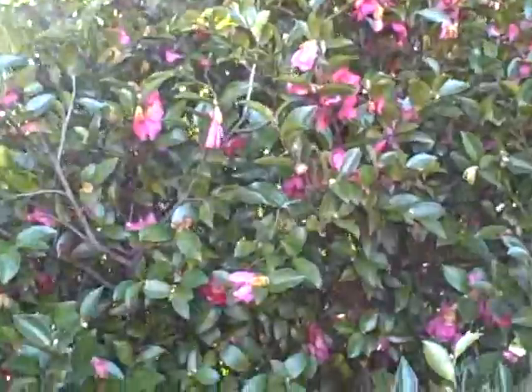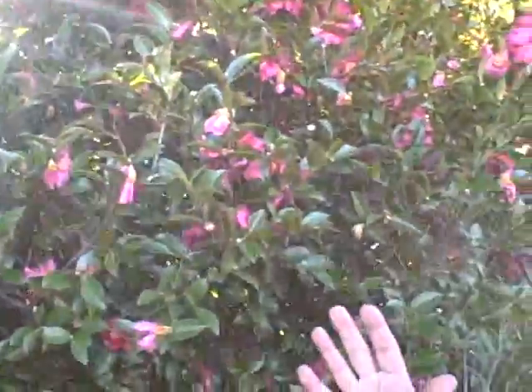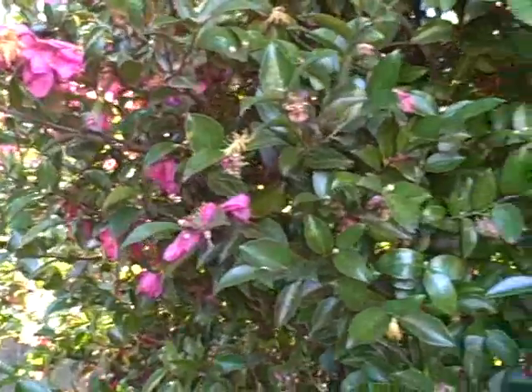Winter does not have to be a boring place in the garden. You can see this spectacular Sasanqua Camellia has been blooming now for about two months. Put them in a little bit of filtered sun so the flowers last a little longer, in a moist area.